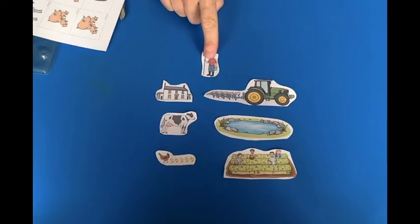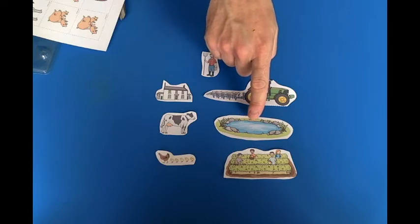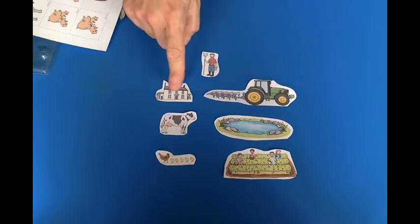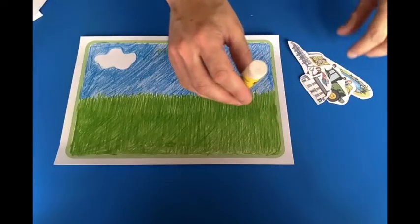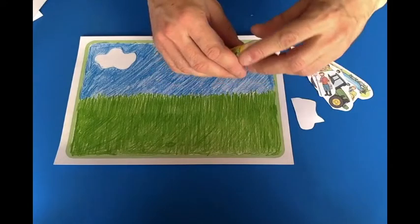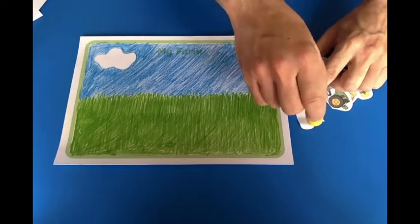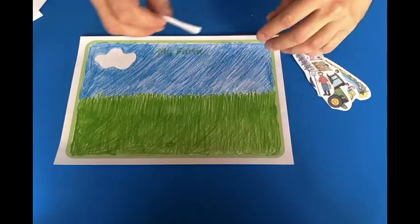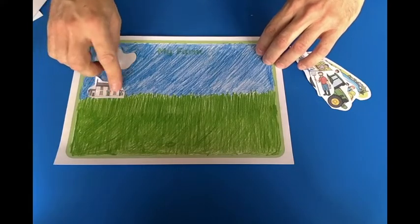These are the pictures I chose: farmer, tractor, pond, vegetable patch, farmhouse, cow, and a hen with her chicks. So next, I'm going to stick the pictures which I cut out. Just use a little bit of glue — you don't need lots of glue. Just a little bit with your glue stick on the back of the picture. Then stick it onto your farm scene.